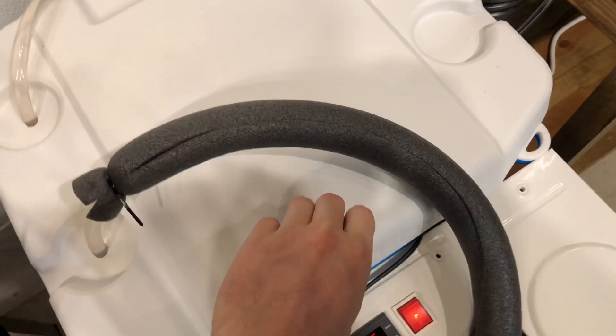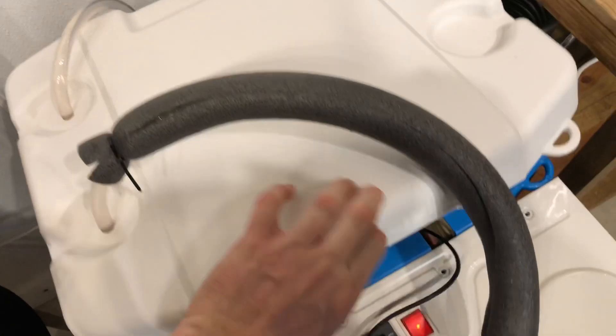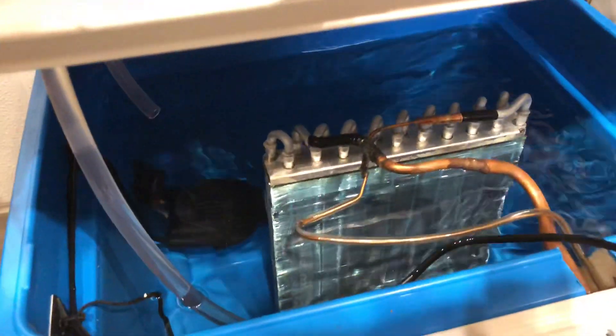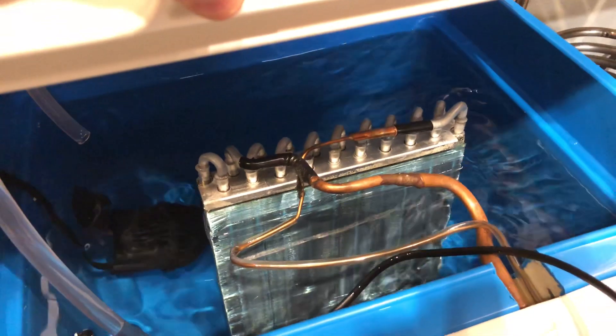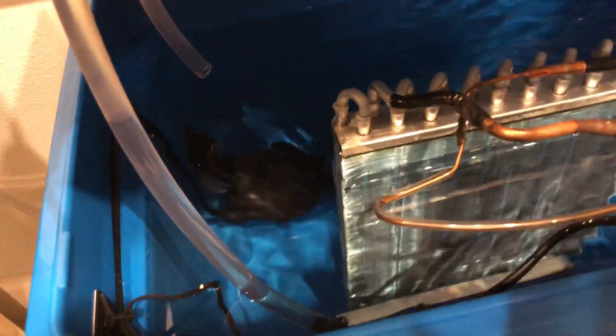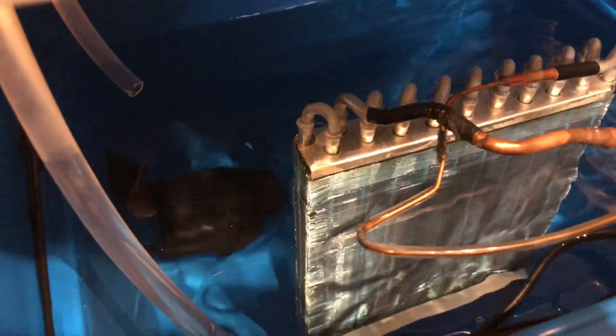This is the glycol bath. I did end up finding glycol locally and ordered three gallons of it, diluted with water up to about the 10-gallon mark total. You can see the pump down in the front here, the thermometer, and then in the back we've got the wave maker to stir things around and make sure we've got a consistent temperature throughout.